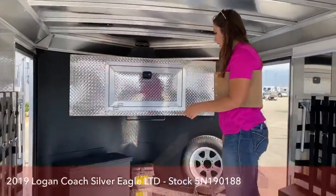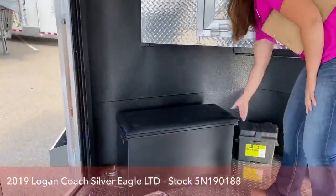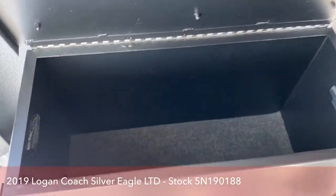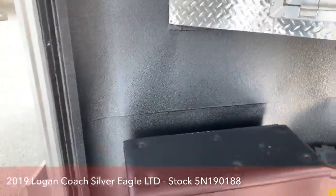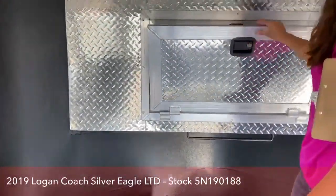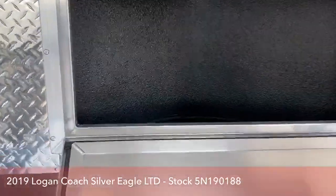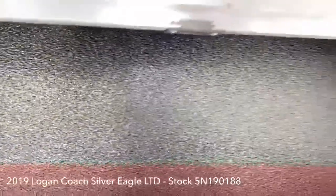Up in here you've got a boot box — extra storage; put your leathers in there, your boots, your hat, whatever you please. And it doubles as a bench. Another storage area — more places to store all your fun stuff.